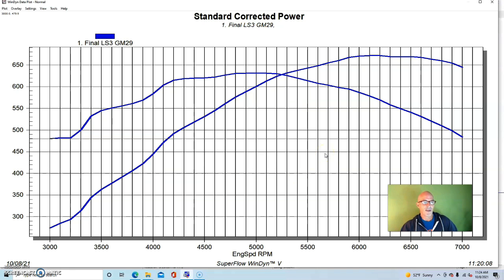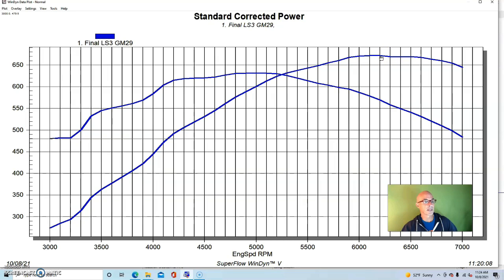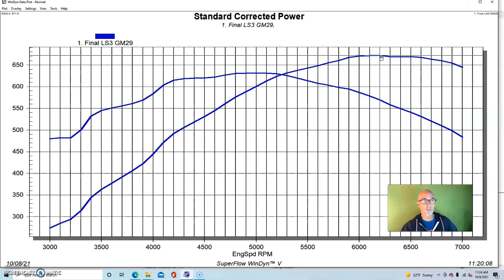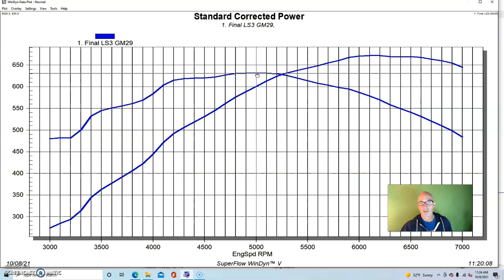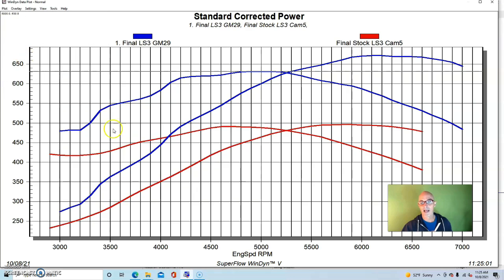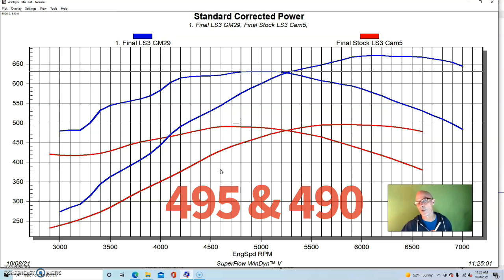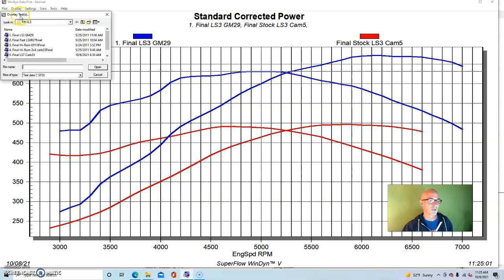Run with the factory LS3 intake and the Procomp CNC ported LS3 heads, our 468 produced 672 horsepower and 631 foot-pounds. To give you an idea, here's how this stroker compared to a stock LS3 crate motor — it makes less than 500 horsepower and less than 500 foot-pounds. So we were up quite a bit with our stroker combination.